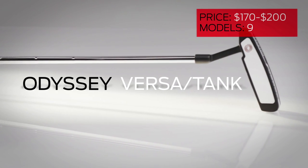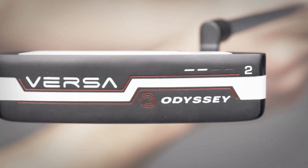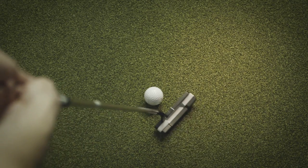Alignment is the big selling point for Odyssey's VersaTank blade putters. All nine models have contrasting white-black-white or black-white-black vertical stripes designed to accentuate the player's view of face angle at address. While the vertical stripes might have you focusing on your putter instead of on your putt, we love that the alignment aid is built into the putter instead of just added on.